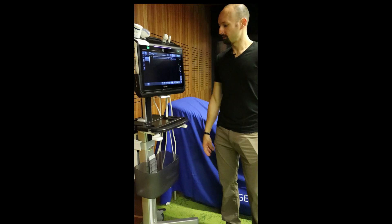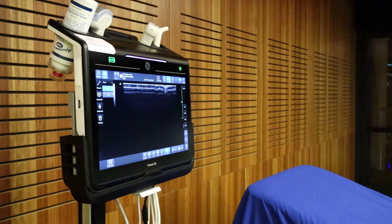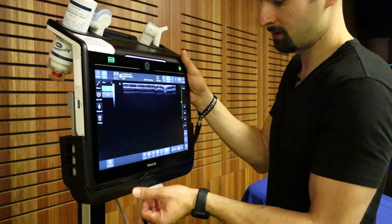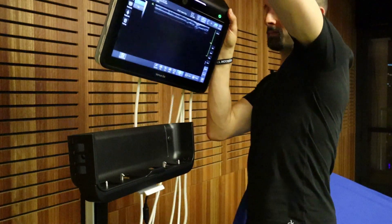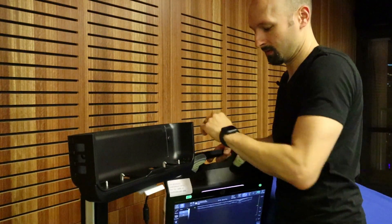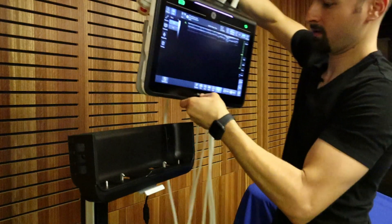It's got the little stand there, the little basket for you to put stuff in — and they showed it in the commercial — but this right here is my favorite thing. The fact that you can just pop this little tiny ultrasound machine completely off of the stand, really easy to pop off, and just throw it right back on there when you're ready. Makes it pretty versatile.